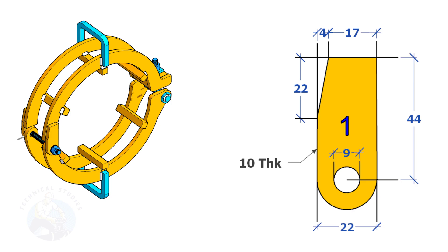Up to 6-inch diameter pipes, 6 millimeters thick plate is enough for all items except the 20 by 20 square bar. For 8-inch to 12-inch pipe, use 8 millimeters thick plate. Above 12-inch, you may need to use 10 to 12 millimeters thick plates.